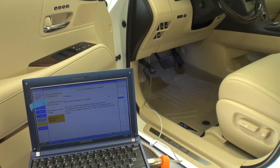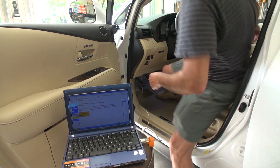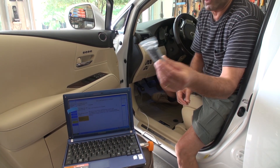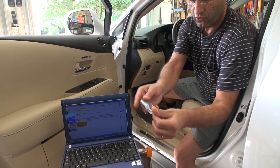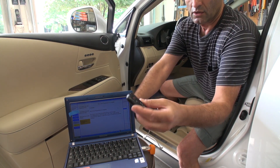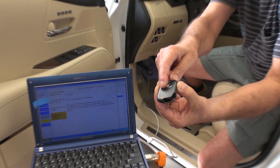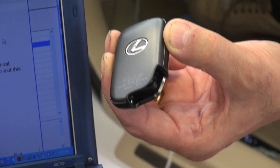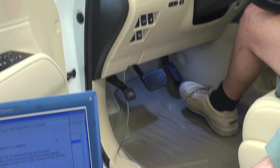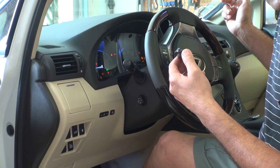The brand new fob is now programmed for the vehicle. Let me explain one more time what we did: we put the original key — the back with the Lexus logo — by the start button, heard the beep, brought it out, took the new fob inside and put it by the start button, heard the beep, placed it in the passenger side, and about 10 seconds later it was programmed. Now let me test it. I'm coming inside the vehicle, pushing the brake — and voilà, the system is working!